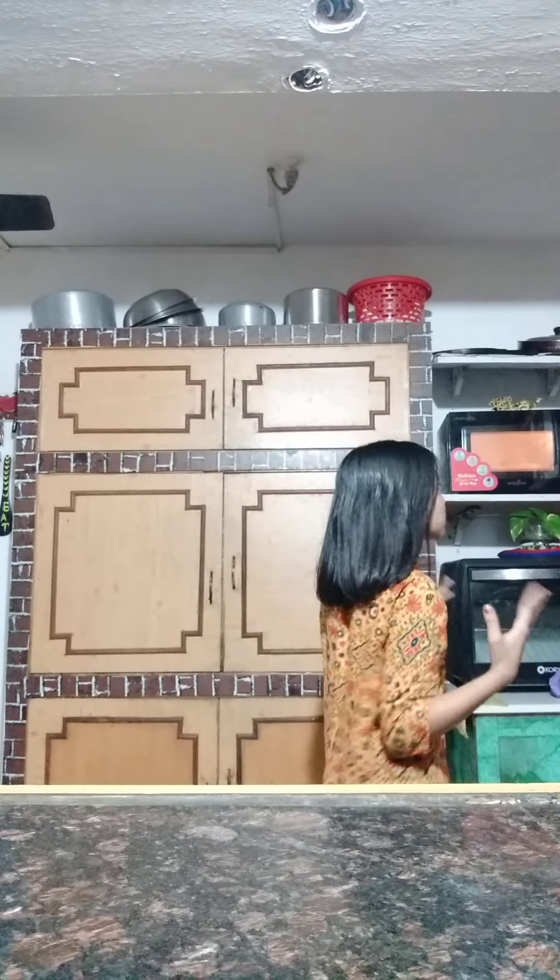That's 30 there. Counting 10 seconds: 1, 2, 3, 4, 5, 6, 7, 8, 9, 10, 11, 12, 13, 14, 15, 17, 18, 19, 20, 21, 22, 23, 24, 25, 26, 27, 28, 29, 30.